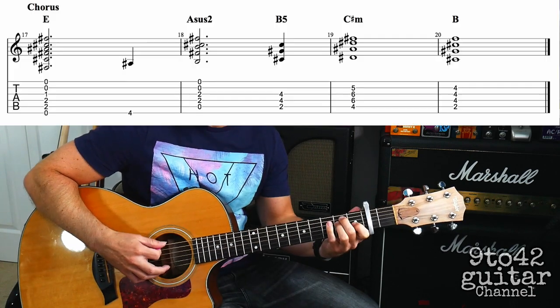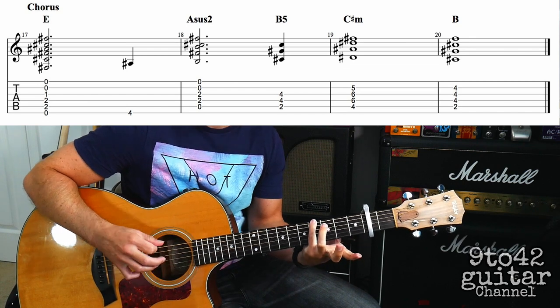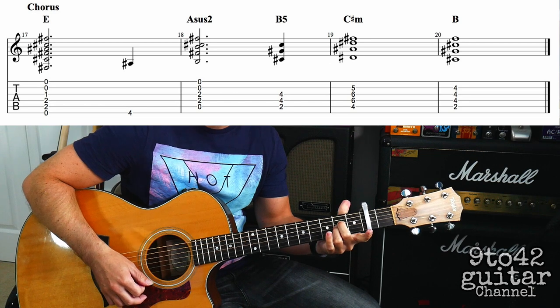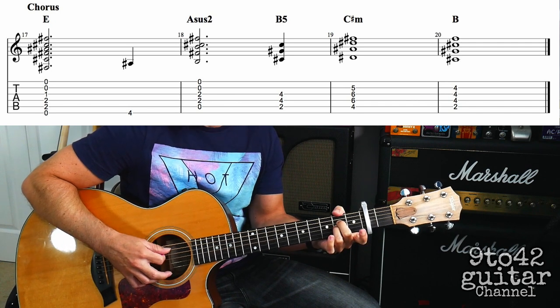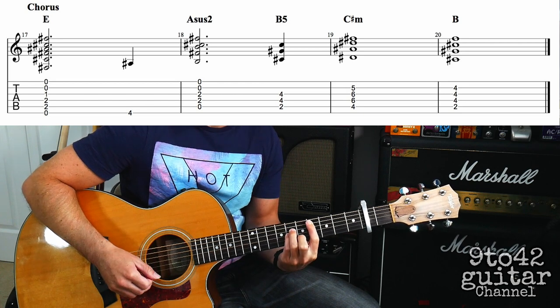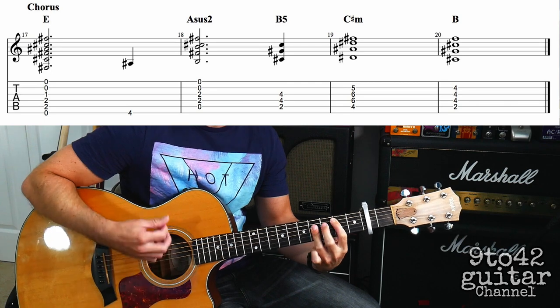One last bit to play, and that's the chorus. It starts with an E chord, then plays the note E4, then to an A sus 2 chord — an A sus 2 is the same as E minor but down one string, so it's just D2 and G2 playing from the A string downwards. Then it's going to a B5, and then C sharp minor for a bar, back to a B for a bar. The chorus sounds like this.